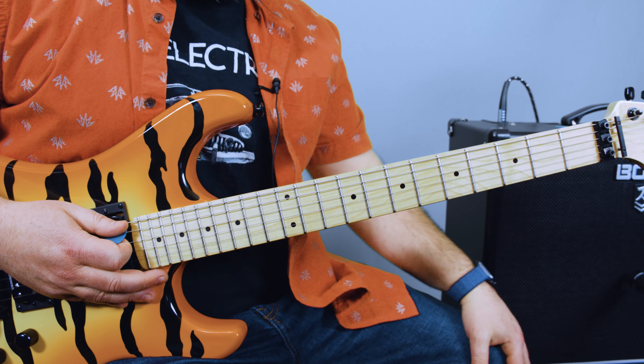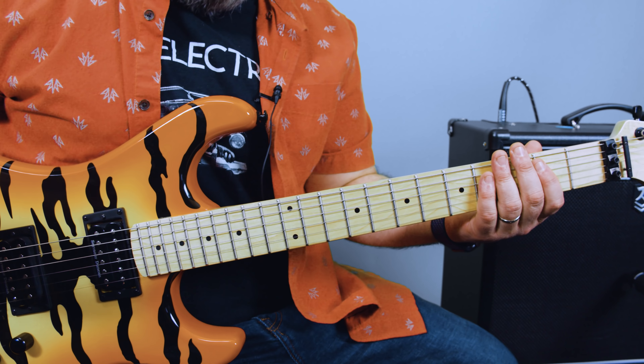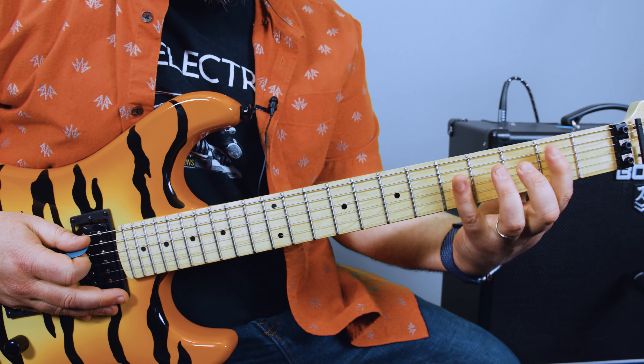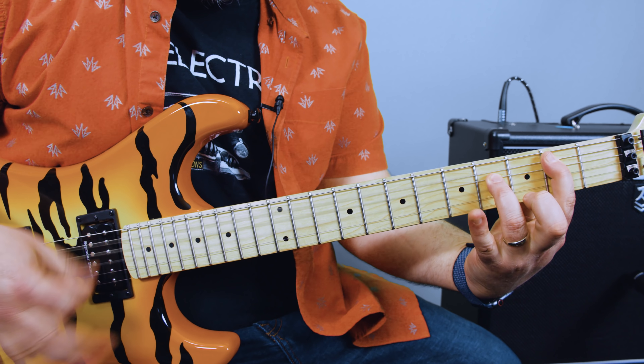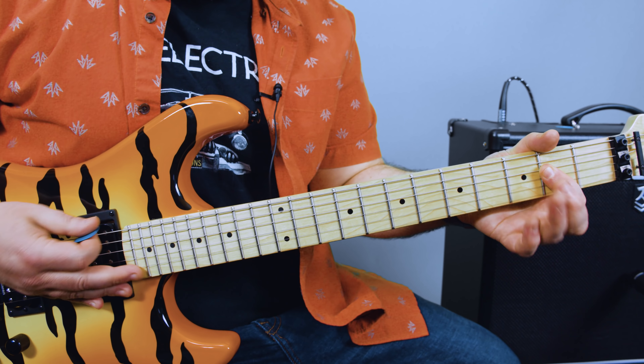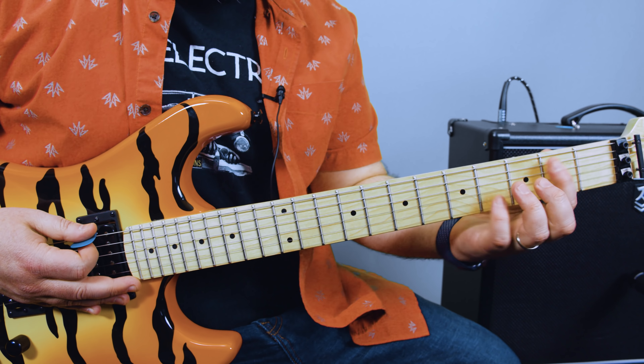The form is an E power chord to a B power chord. So I'll start in this position. B power chord, 2nd fret A string. So E to B, back to E again, to A, back to E, B, back to E, and then a quick B.